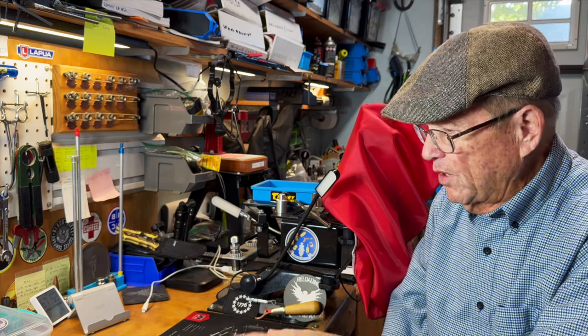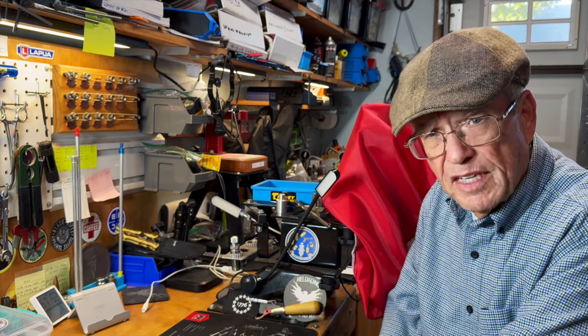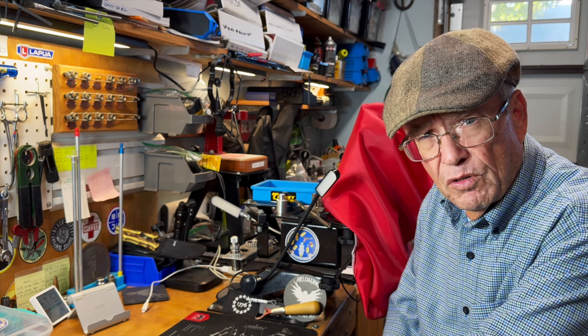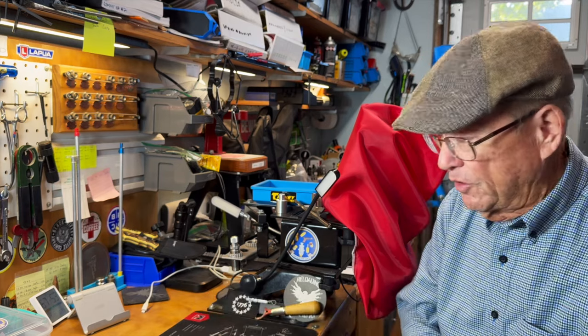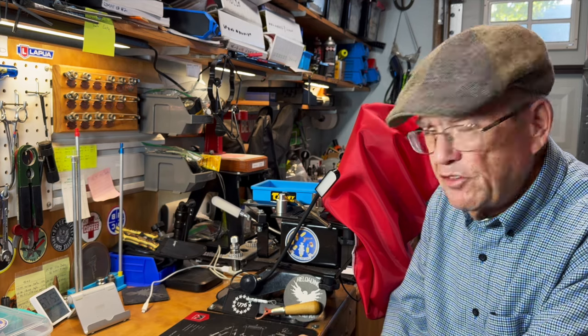So go do that if you want to see the full monty. What you'll see on YouTube is we're going to jump right past everything and I'll show you the bullets after they've been cast, the data page that we always show on a mold, and the final product all cast up and powder coated.